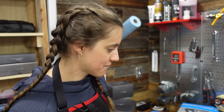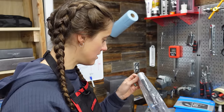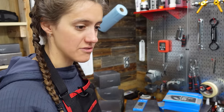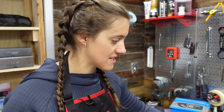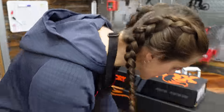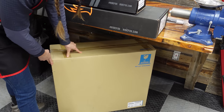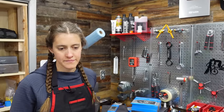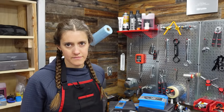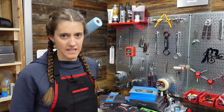Oh, and the handlebars and the stem — nobody cares about those. These are 800mm bars that we'll be cutting down to 740 for me. And the wheels — Shimano XT wheels, still in their box. These are the M8120s, the XT trail version of the wheel. It's a slightly wider rim, which makes sense for trail — a little bit heavier, but creates more volume and is good for trail riding. Less smashy smash.